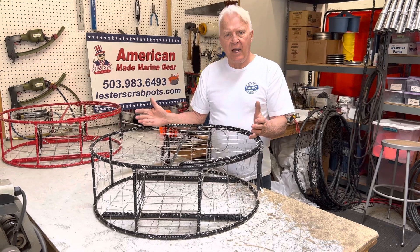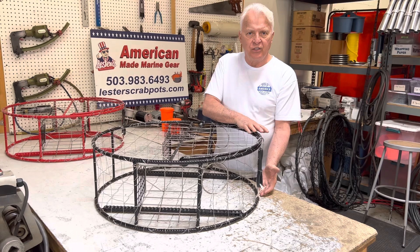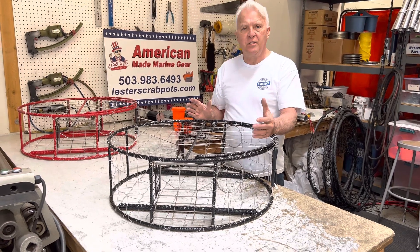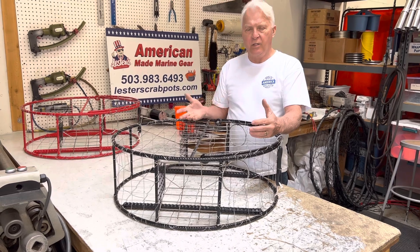It's 29 inches in diameter, weighs 26 pounds, and is around 11 inches tall. The entryways are manufactured out of stainless steel. Everything exposed on the pot is either coated, PVC coated, or stainless steel.